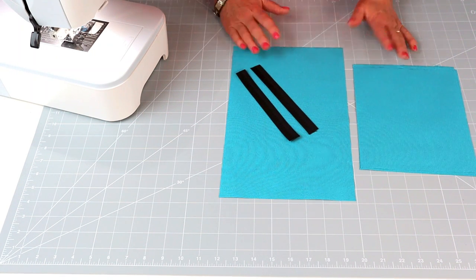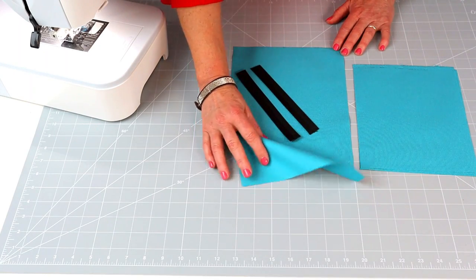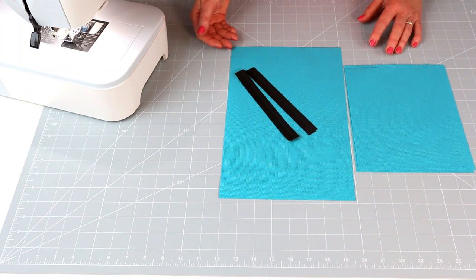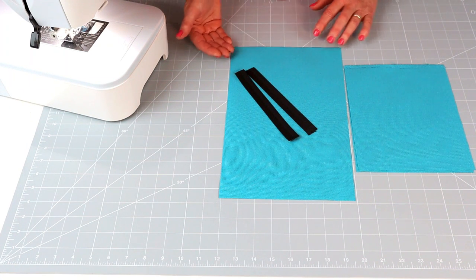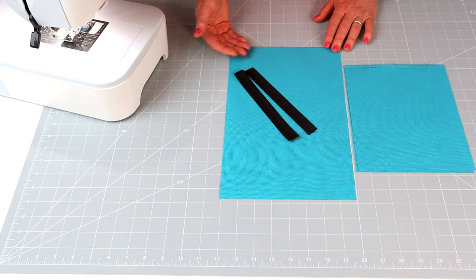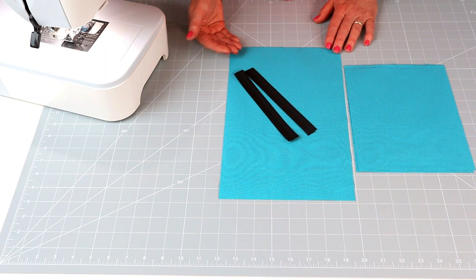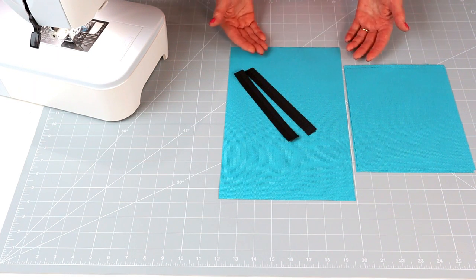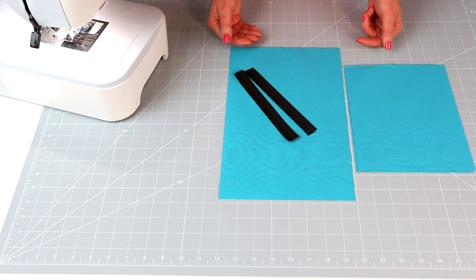Because I'm using Cordura I don't need to interface it — it's nice and firm and will hold its own shape. If you're using a cotton fabric, use a medium-weight interfacing on the back; if you're using a quilt cotton, go for a slightly firmer one like Decaville Light. If you're worried about layers building up too much, you can cut the interfacing just slightly smaller so it doesn't get into your seam allowances.